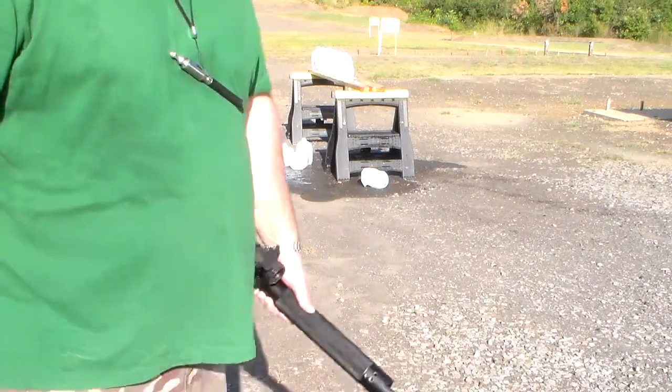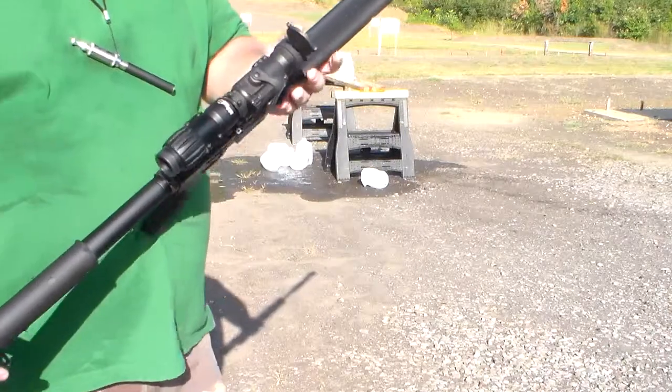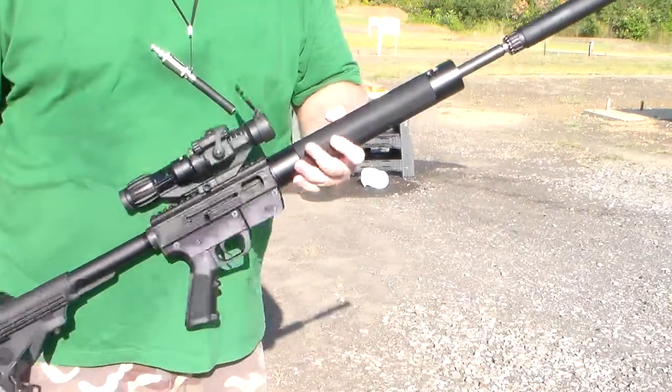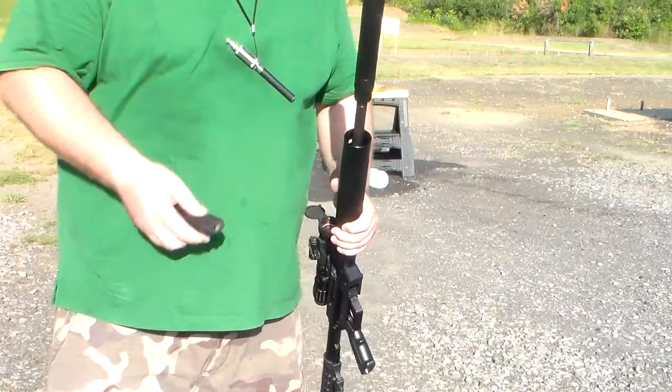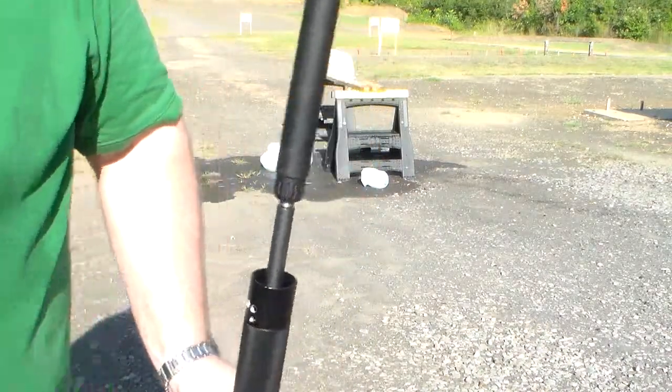Hey guys, Steve again here at the range. Today we're firing the JRC Just Right Carbine 9mm. We have my Thompson Machine Isis II suppressor on there, and some 9mm loaded in it — some of my hand loads.